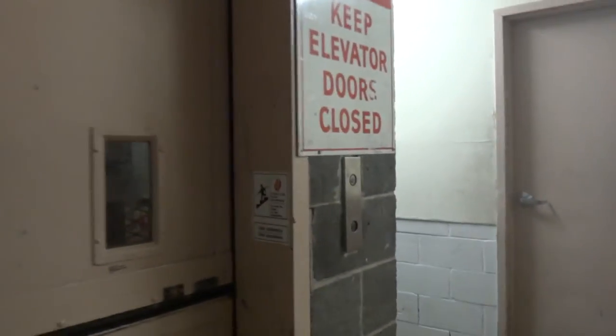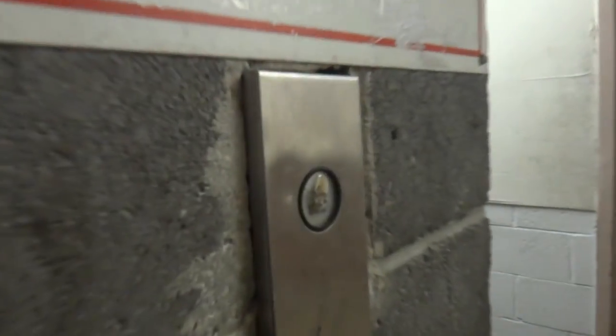This is the freight elevator. I guess it's like some carousel of fun thing. Okay, this is where the freight elevator started. Let's go. And it's from Westinghouse.